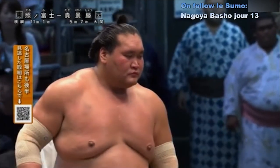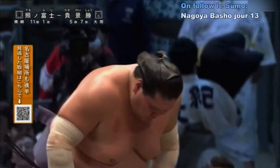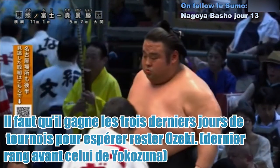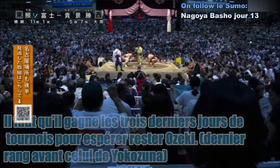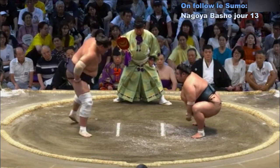Et le clou du spectacle — Terunofuji. Taka Keshou : 5 victoires à 7 défaites. Le Yokozuna Terunofuji : 11 victoires et une seule défaite. Avantage Terunofuji dans les oppositions avec 7 victoires.